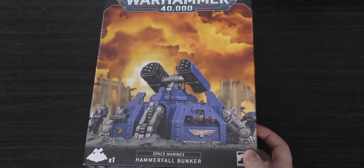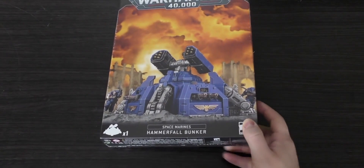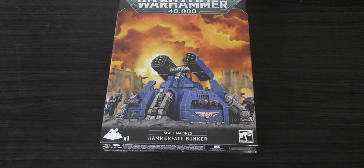Hello and welcome to my unboxing and first look at the Space Marines Hammerfall Bunker. It's right here in this box and it will set you back £35. It's a fair amount of money but it does consist of 64 plastic components.